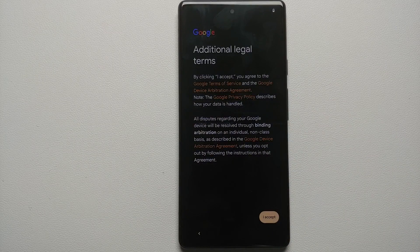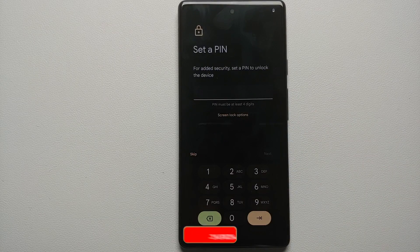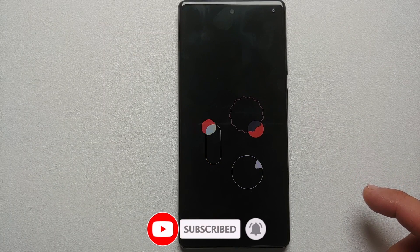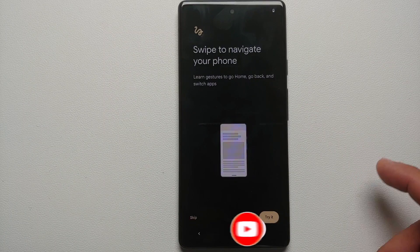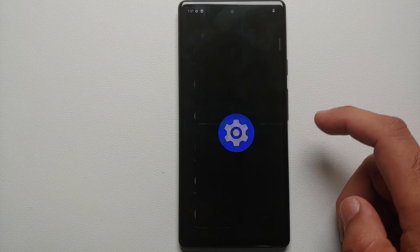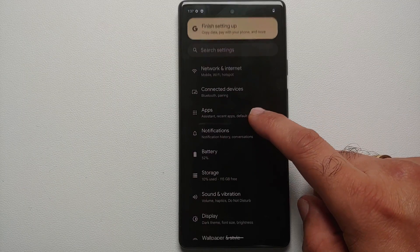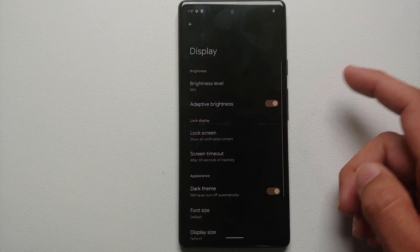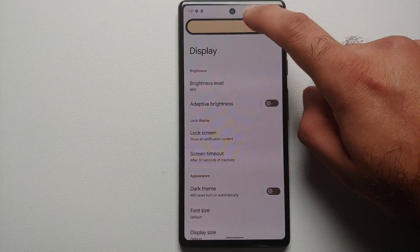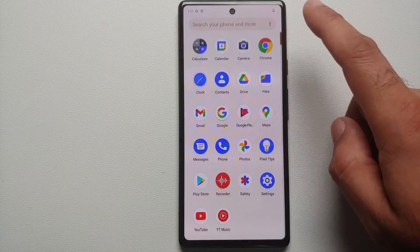I'm going to turn off all optional settings — I don't want Google to have any of my data. I also do not want to set up any PIN, password, or fingerprint right now, because once you successfully unlock the bootloader your data will be wiped anyway, so there's no reason to set those up.